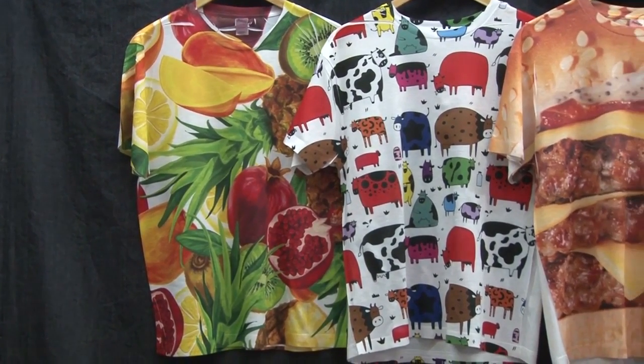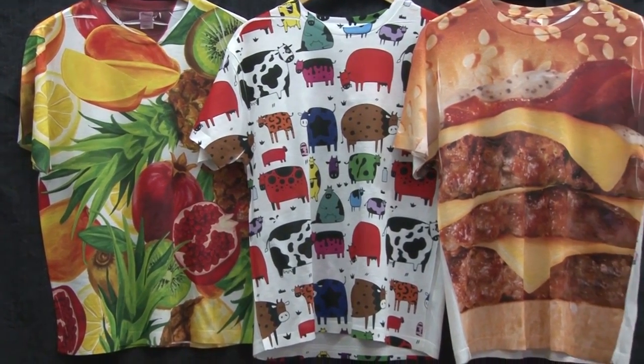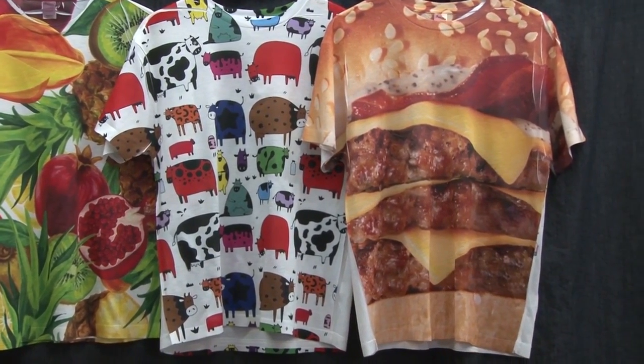For the ultimate in t-shirt printing, dye sublimation allows for unique all-over full coverage printing with no color limitations.